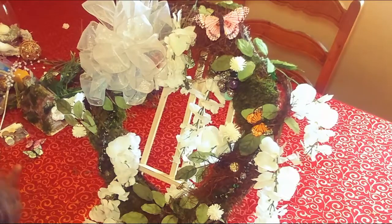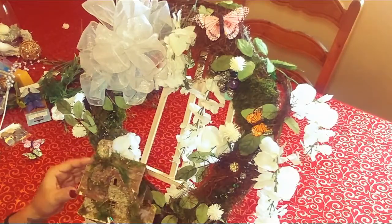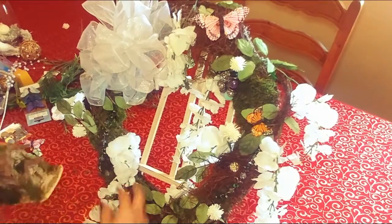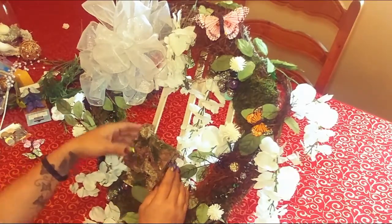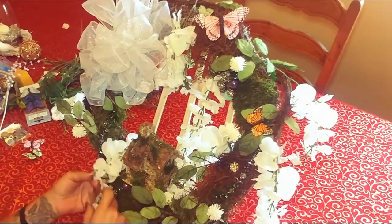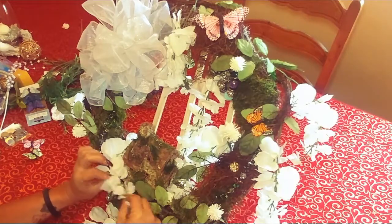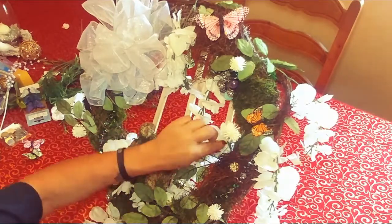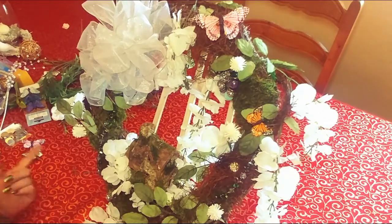I actually don't have any fairy right now, but I do have a little fairy house — it's so cute. I'm going to have to make holes in it. I thought I would put it right here in the center, and I'm going to build up my moss around it and maybe hot glue it there to kind of hide the attachment. I have some other things I want to put in here too.